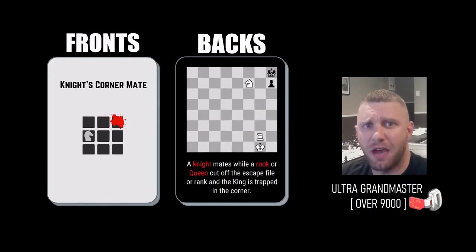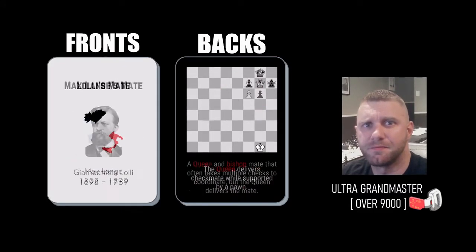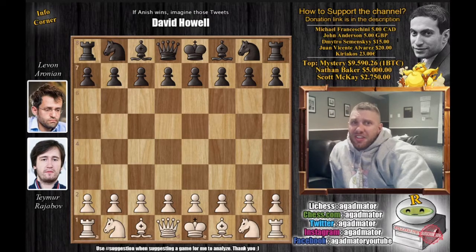36 checkmate pattern flash cards — for every checkmate you'll need to know, ever. I've seen it a thousand times with my friends at the bar, in the library — they try to teach you fake checkmates, like the R Kelly mate.